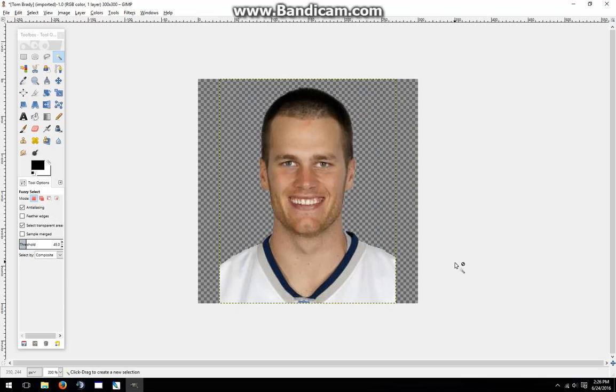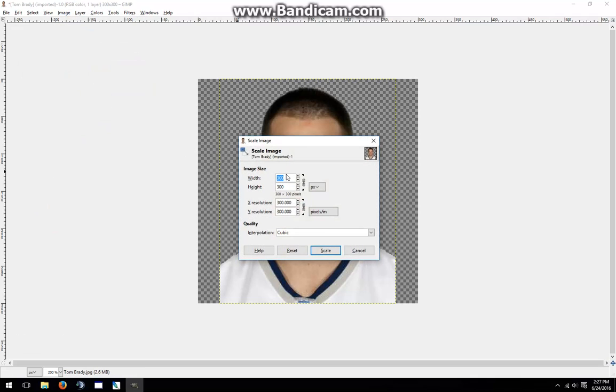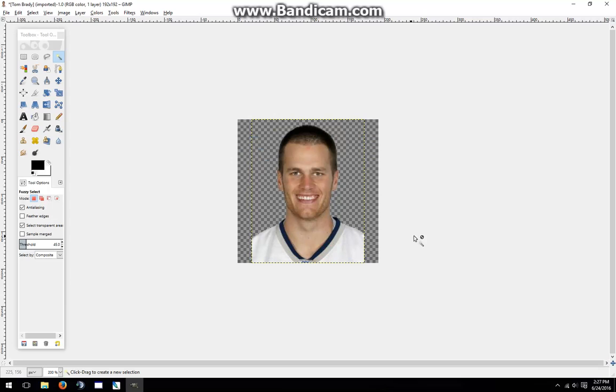Now it's a perfect square, but even as a perfect square, it still isn't ready to be imported into Madden yet. So next I have to go to Scale Image, also under Image, and set the image size. Madden can handle an image that is a multiple of 96. So if I wanted it to be extra small, I would set it to 96 by 96 — in that case it would look rather small and fuzzy. Instead, I'll set it to 192 by 192. I'll click Scale, and now it's the right size.